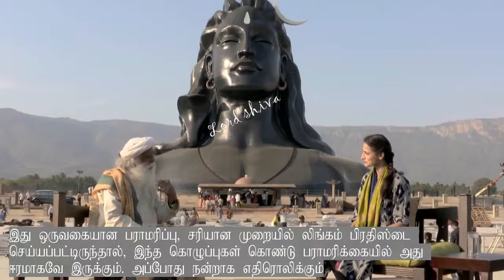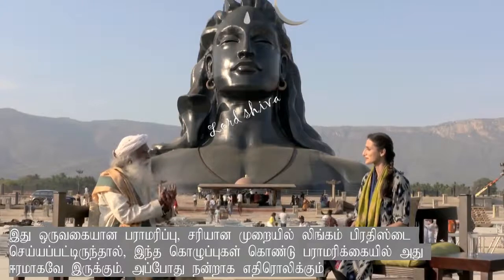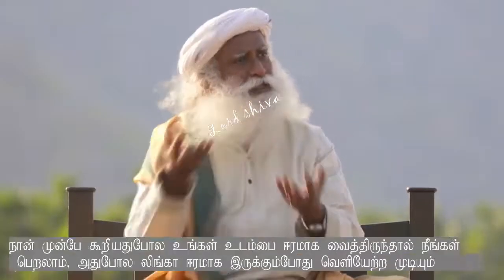Also, it makes the linga — if it is properly consecrated — reverberate better if it remains wet. If you apply oil or ghee or even milk, the fat of the milk, the linga remains wet all the time.